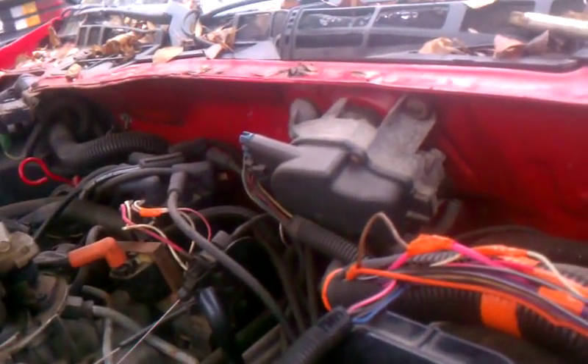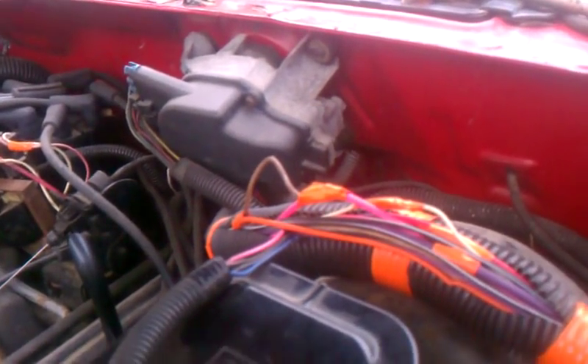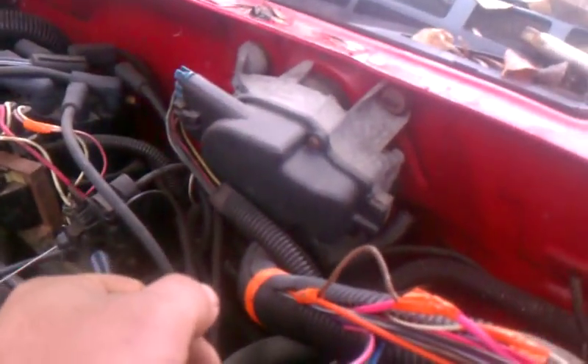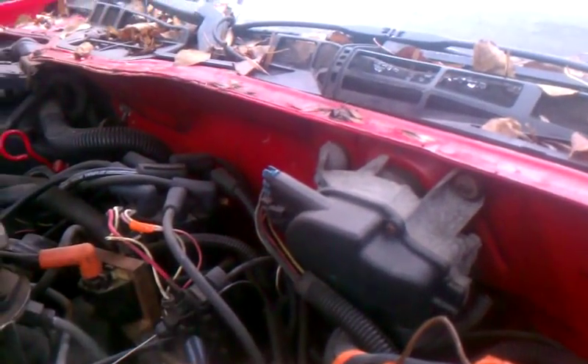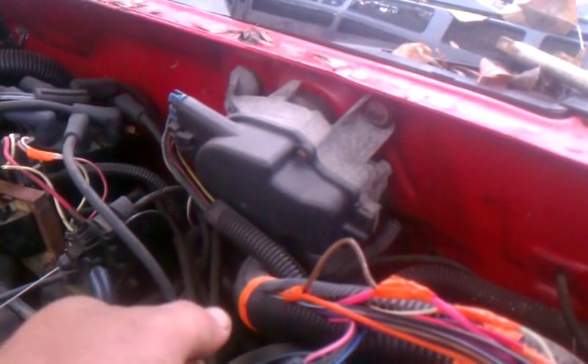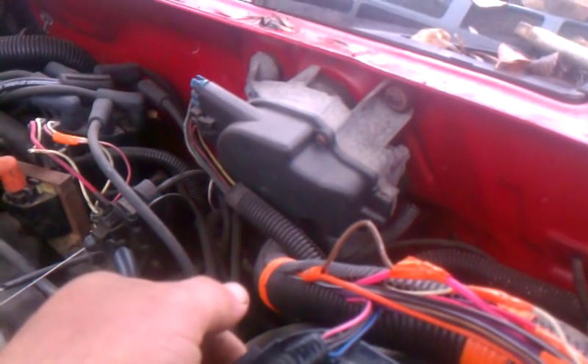Bypass — no ohms. Don't worry about that stuff everybody wants to tell you about. Jerk that whole system out. Bridge it over from your orange wire to your green wire, which I've done with a brown wire. You can get your power for your injectors, power for your coil, power for your starter. Shove a screwdriver in it, fire it up, drive it on down the road.